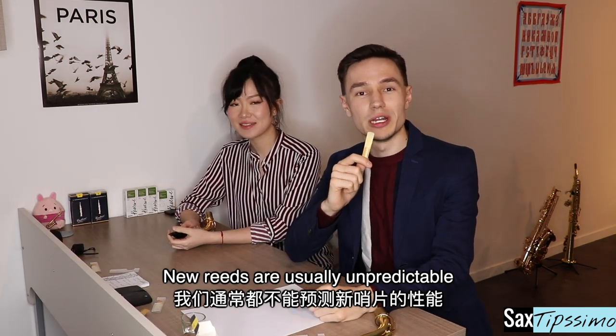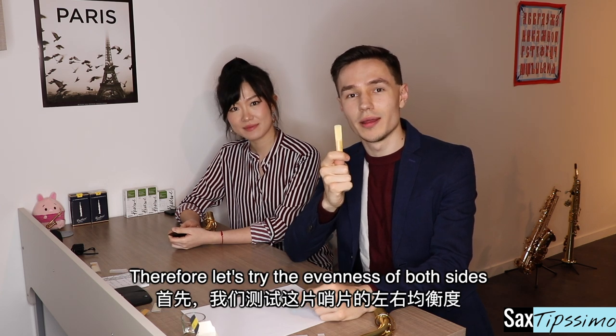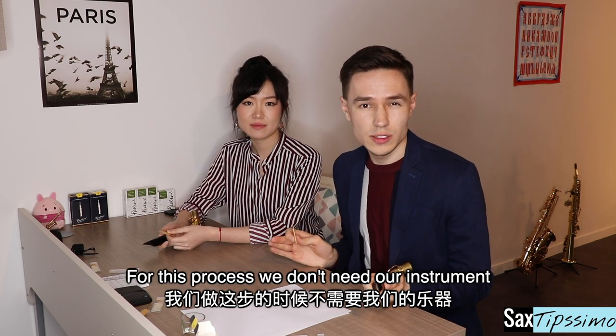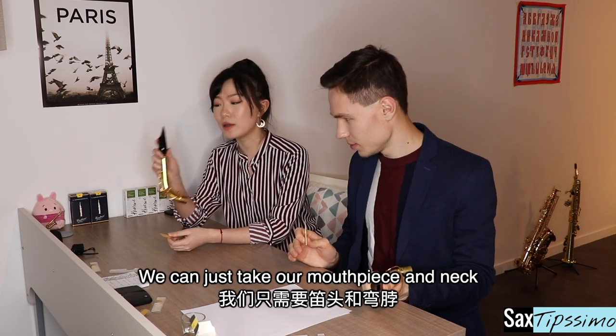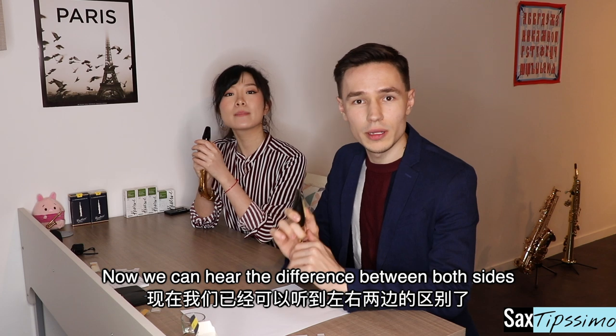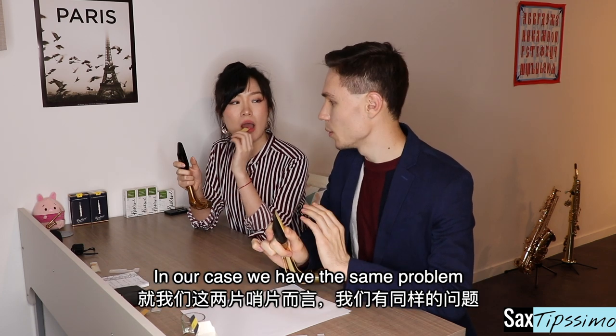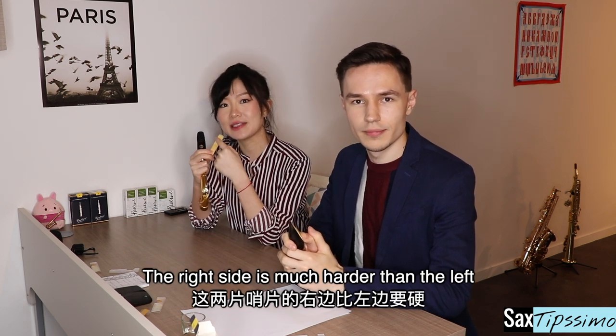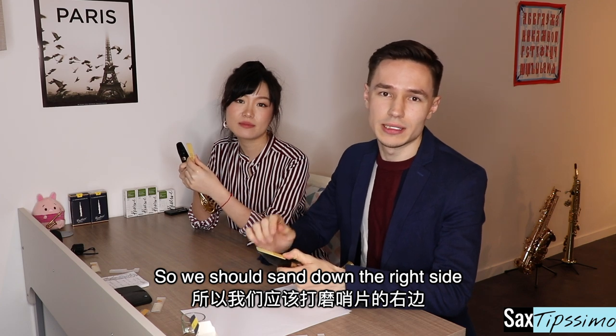New reeds are usually unpredictable. Therefore, let's try the evenness of both sides. For this process, we don't need our instrument. We can just take our mouthpiece and the neck. I'll start with the right side and then the left side. Now we can hear the difference between both sides. In our case, we have the same problem — the right side is much harder than the left side, so we should sand down the right side.